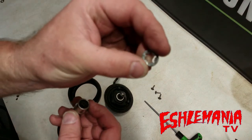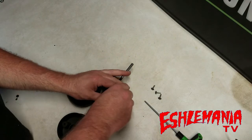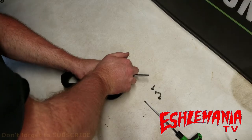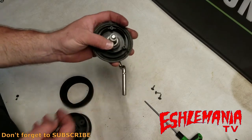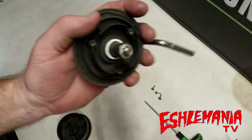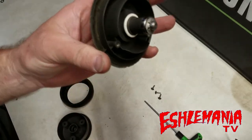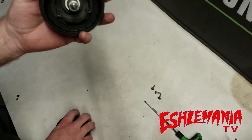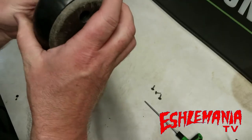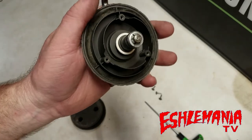We have our retaining ring and a socket that fits nicely around the outside of it. Put the socket on and sometimes you can just push it on by hand, or other times you have to tap it with a hammer a few times. There it is, it's on there. So if you're changing the tire, you put your rubber tire back in, put this back on, and everything is secured.